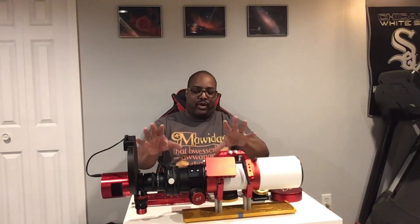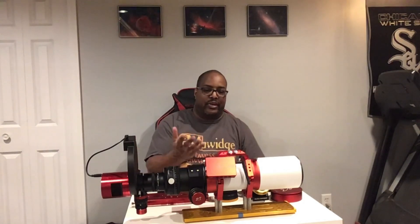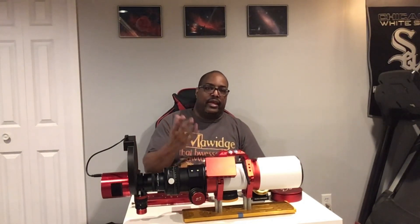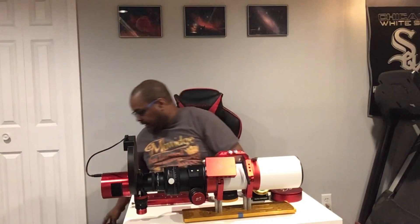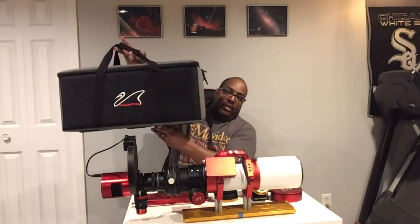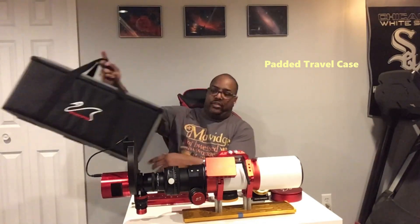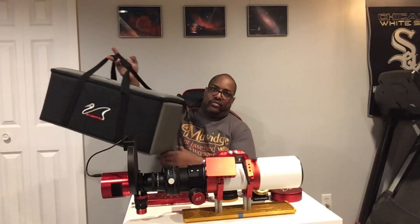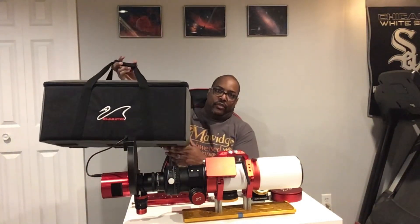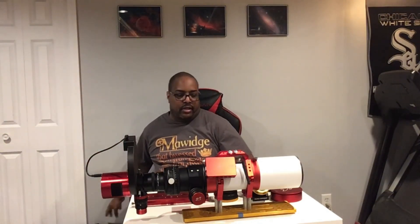With everything on it right now, it's probably adding on maybe another four or five pounds, so it is relatively lightweight and easy to travel with. It does come packaged in a nice padded carrying case, which is really good for traveling. You can use this maybe as your carry-on luggage if you're going to travel on an airplane or anything like that.